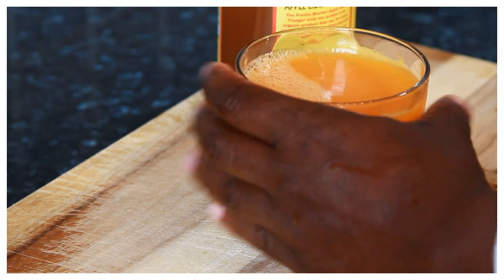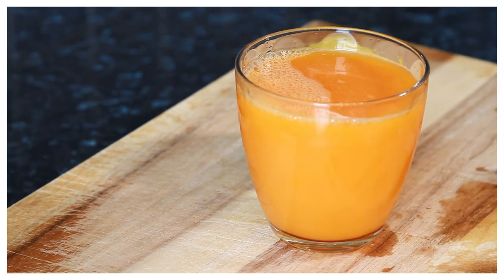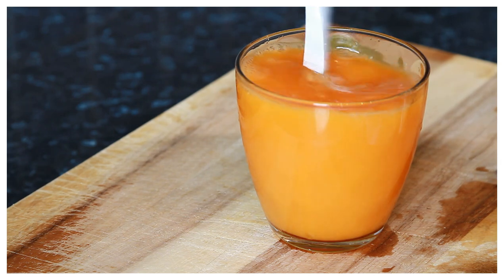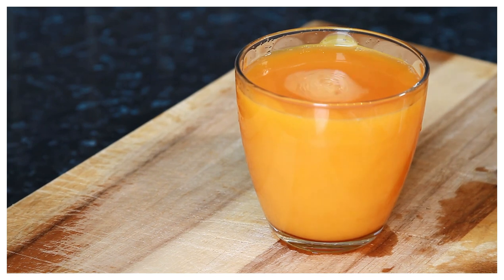Basically what you want to do is drink this every morning on an empty stomach. You can also just put a teaspoon of apple cider vinegar in it and drink that early in the morning.